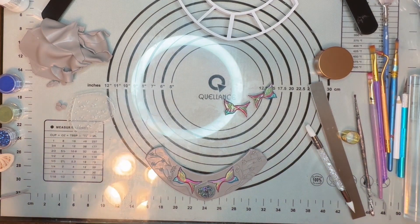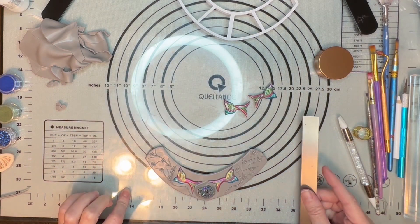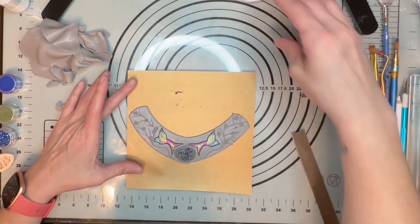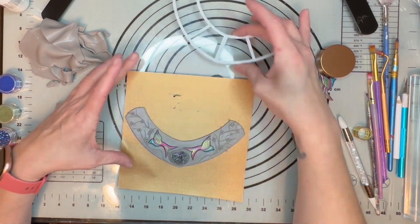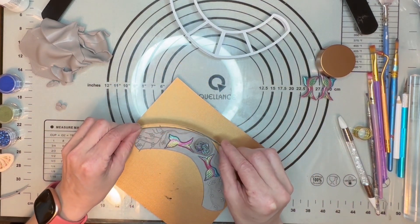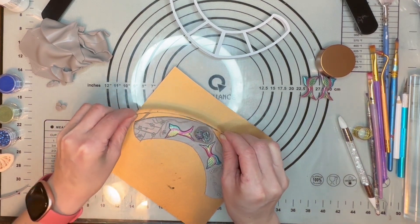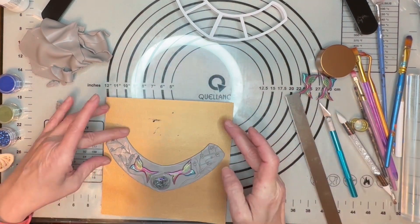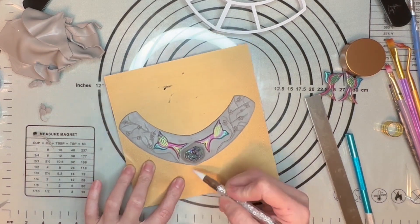Now I'm going to bring out my mica powder again because I want to finish up this necklace. First thing I'm going to do is take this off and put it on one of my mats, make sure it's flat. I can't use the roller over it because the rock is too big, so I'll use my blade to clean up the edges a bit. Make sure everything is nice and smooth and exactly how you want it.